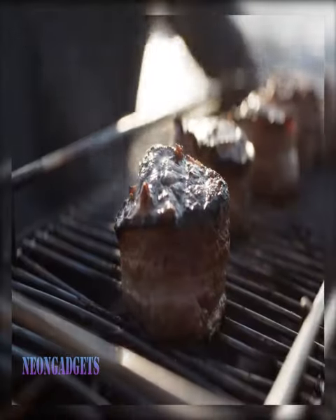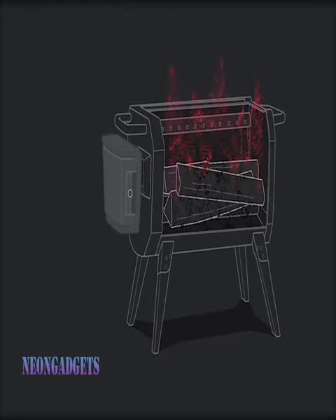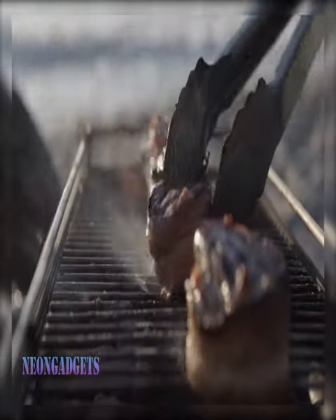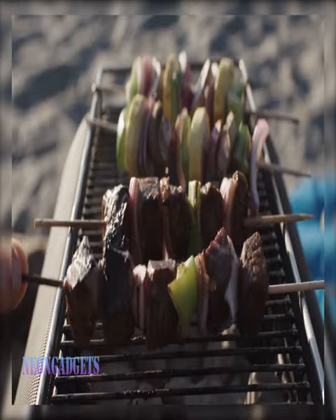To accompany this grill, the durable coated enamel lid is the perfect companion. It includes adjustable air vents for heat regulation and folding handles for easy operation and transportation.